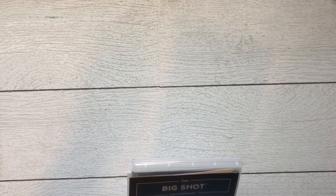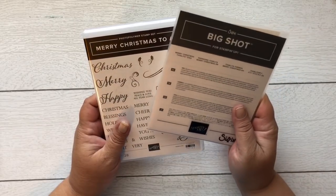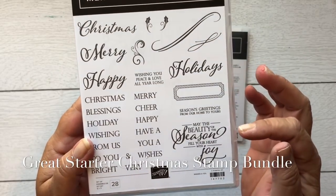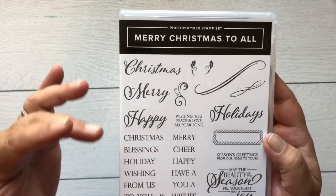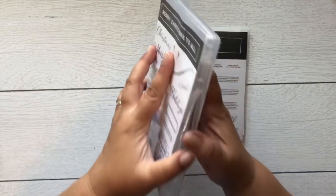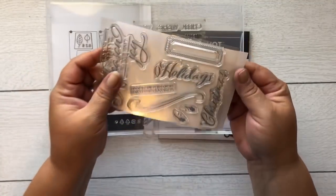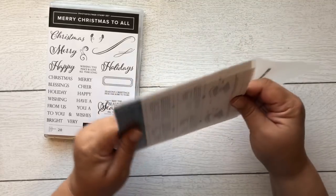This one is called the Merry Christmas bundle. Look at this great stamp set — I love the little font with swishes. 'Season's Greetings,' 'From Our Home to Yours,' 'May the Beauty of the Season Fill Your Heart with Joy,' 'Happy Holidays,' 'Merry,' and 'Christmas.' They include 'Happy Christmas' too, since in the UK they say that instead of 'Merry Christmas.' It is photopolymer, and look how big that 'Merry' stamp is — so great for cards!